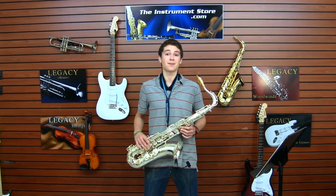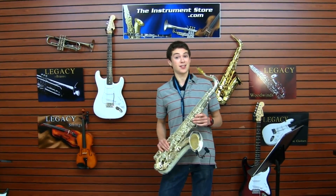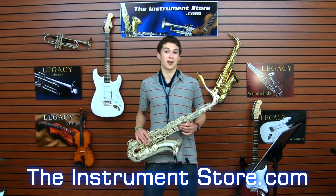That was the TS-2000 tenor saxophone in a beautiful silver finish. Check it out now at theinstrumentstore.com.